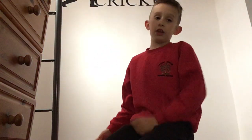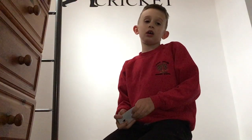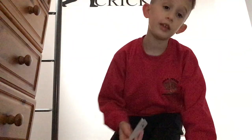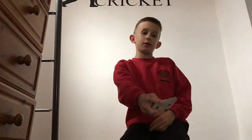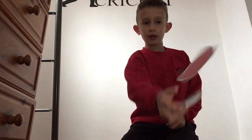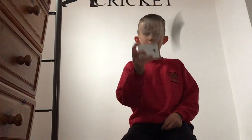Hi guys, today is a good video — it's a card flick tutorial. I'm gonna flip these cards up to camera and then teach you how to do it. It's basically just like this, and then you can flick it up in the air like that.